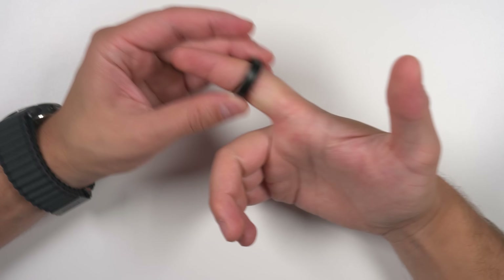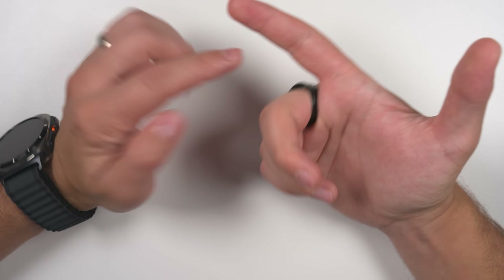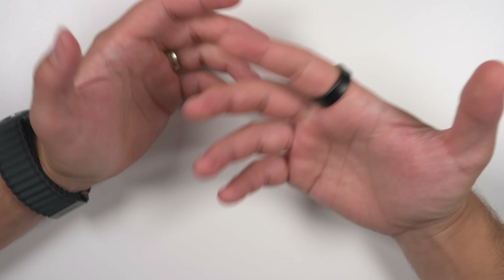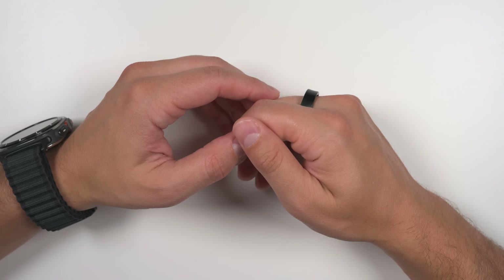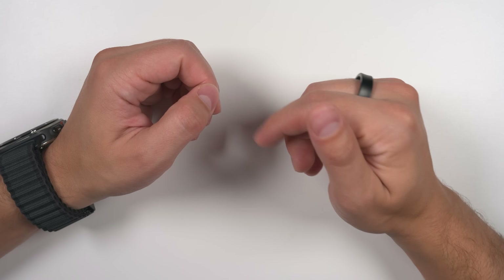Right now Best Buy is running a promotion where you get a free $10 gift card when you get the sizing kit — I'll have a link down in the description. While Samsung says you can wear the ring on any finger, they do say you'll get the most accurate tracking on the index finger. I've personally been testing it on my index finger, but if I was going to do it again, I'd probably resize it for my middle finger instead, as that's a bit more comfortable for day-to-day use.